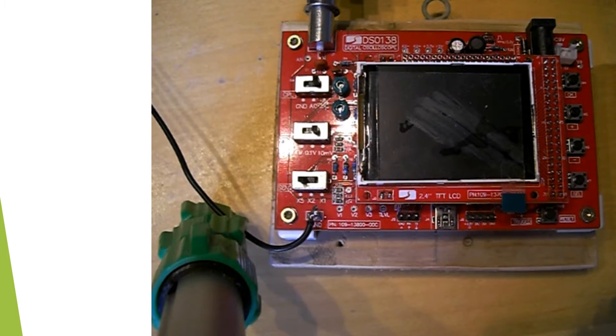What you need to power this up is a 9V power source. The unit has a 5V regulator, so anything above 5V should work, but maximum should be around 12V.